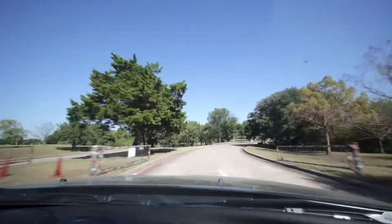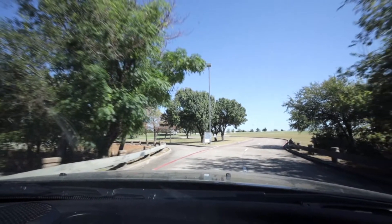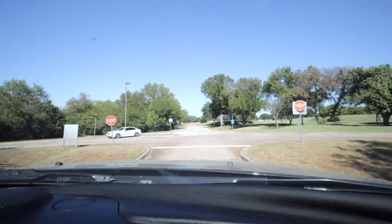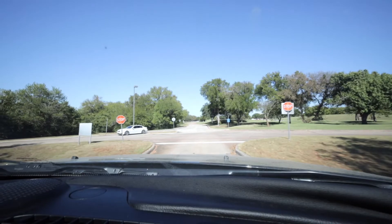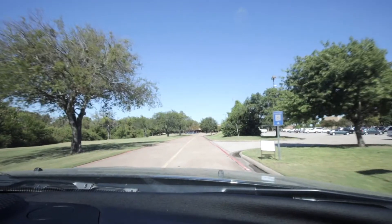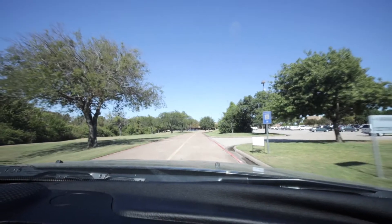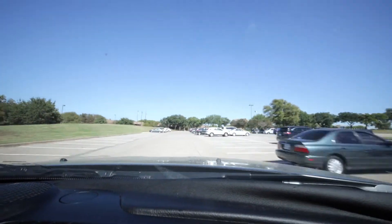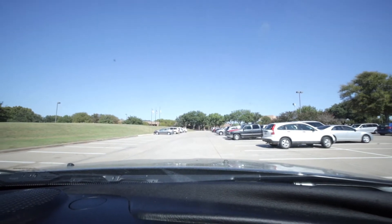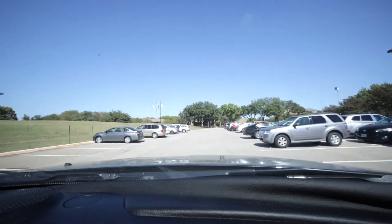Continue straight. There will be a little fork in the road right here, and you want to bear left. Then you'll stop at the stop sign — look both ways, of course. Continue straight to the first parking lot on the right. You'll just find any place to park. The closer to the buildings, the shorter your walk will be.